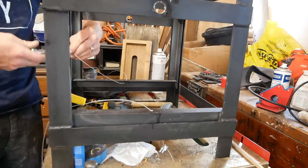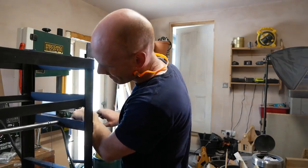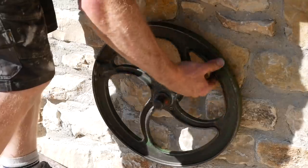I then did a dry run in the workshop to make sure the mechanism worked as planned. I used some thicker gauge steel cable in the end — the original was a little thin, so I jumped up to 4mm cable and it was much stronger.